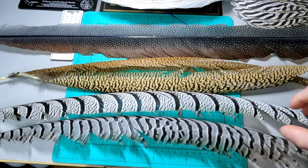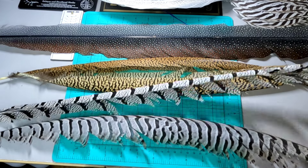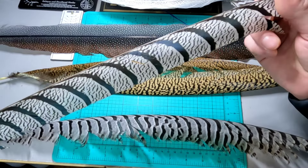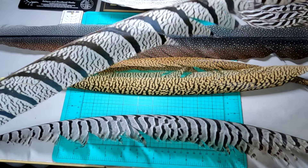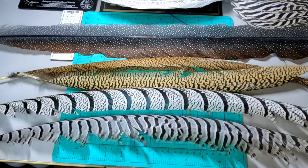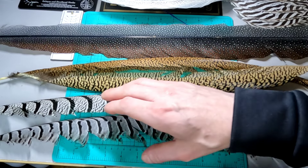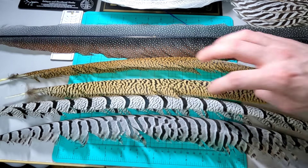If you look at these feathers, they are also quite long. Amherst has one of the longest tails among the ornamental pheasants — at least the more common ornamental pheasants.